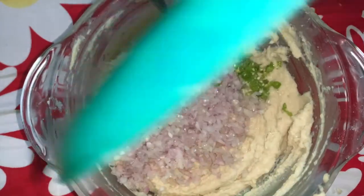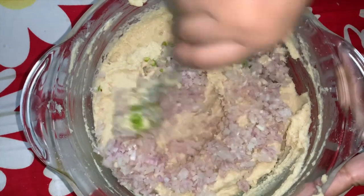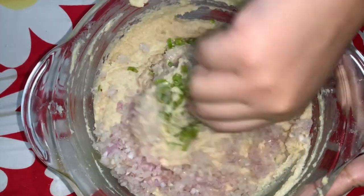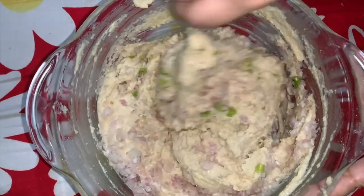Add the chopped onion and chopped chili and mix everything together with the batter. I will add all the raw ingredients.